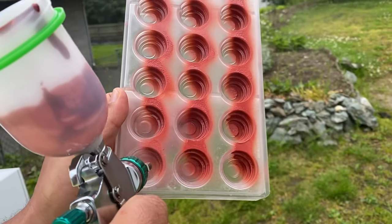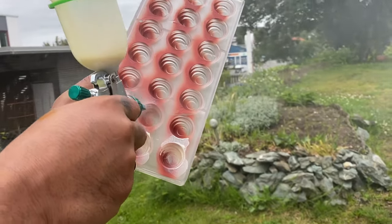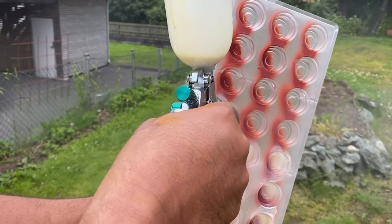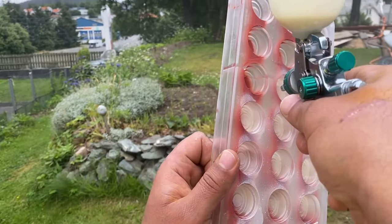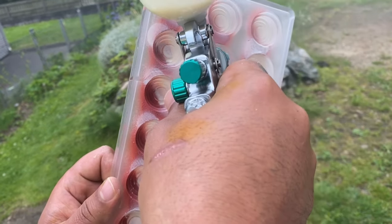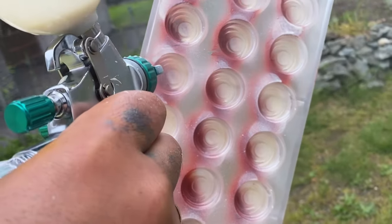The other half I spray with white chocolate — or white color. White color is 100 grams cocoa butter and 10 grams titanium oxide. Strain it and temper to 29°C. Spray the other half of the mold, then keep it at least four to eight hours at room temperature for crystallization before adding the chocolate.